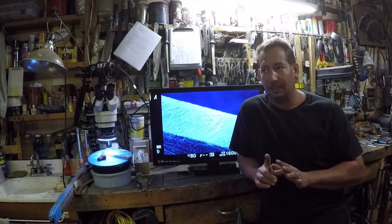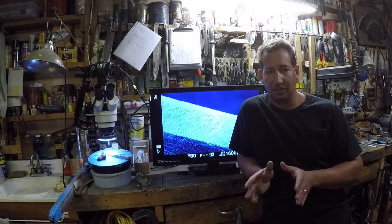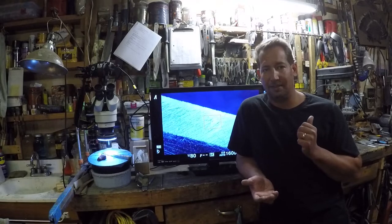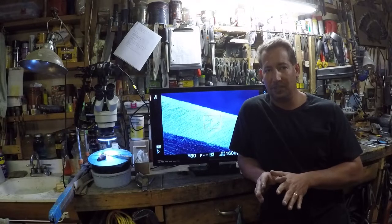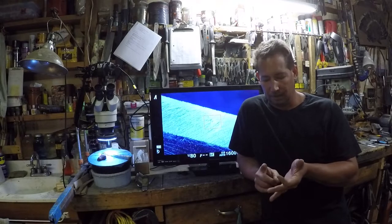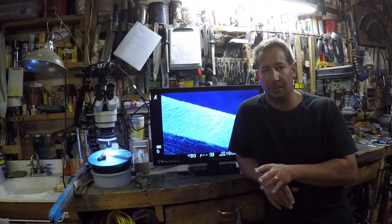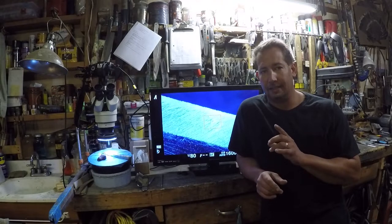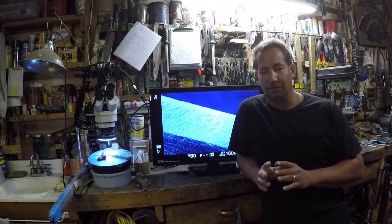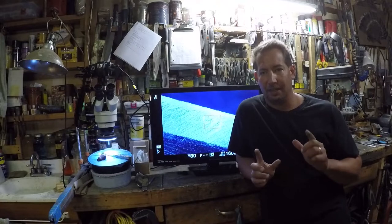In the last video we took a Victorinox Tinker, took the large blade — it was semi-sharp, showed you what the edge looked like — then we dulled it on the stone, showed you the dulled edge, then reshaped and refined the edge. We brought up a burr, moved the burr to the other side, coined the burr and sheared it off, resulting in a sharp edge. I took some hair off my arm to show how sharp it was.